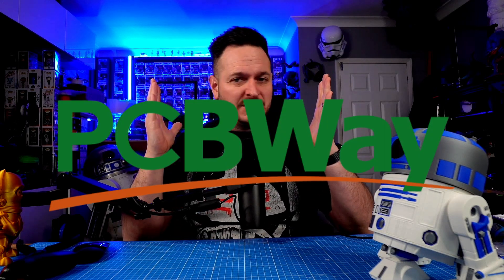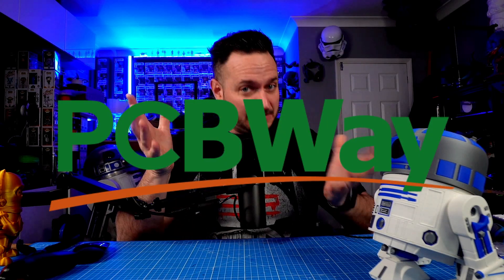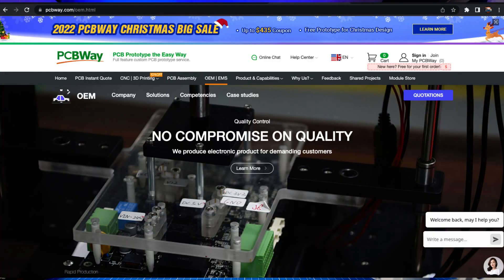But first, I want to thank our sponsors today, PCBWay.com. Now, PCBWay.com are a manufacturer of PCBs — it's kind of in the name — but they have also sent me a box of tricks. So let's just get into this first.